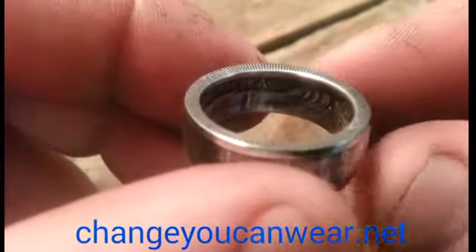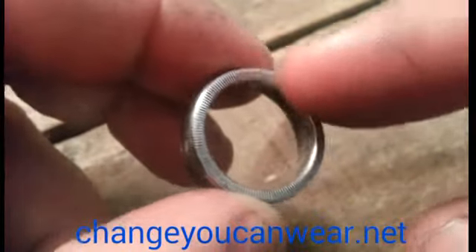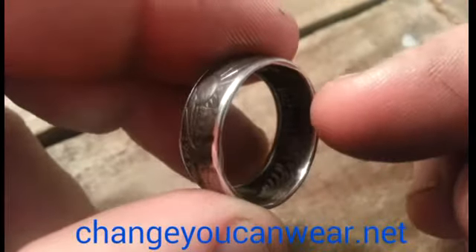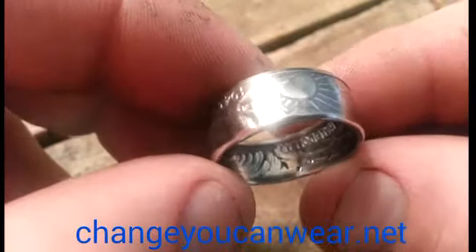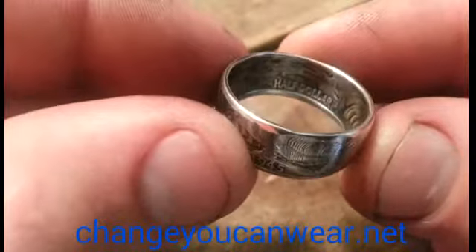That's pretty much it. This is the outside of the coin, and this side of the ring is actually the middle of the coin — I give a fuller explanation of that in the JFK video I did. So if you want to see a more detailed explanation of that, check out my '64 Kennedy video.